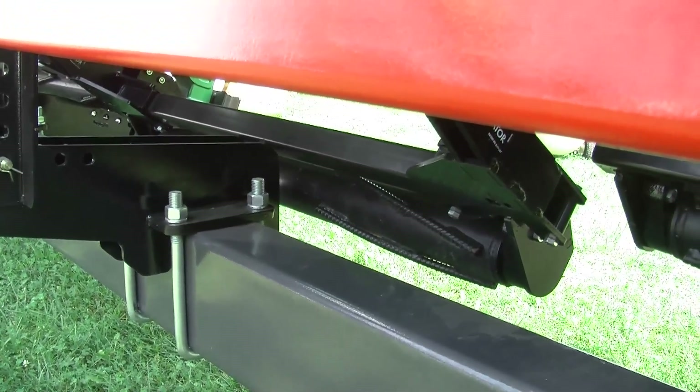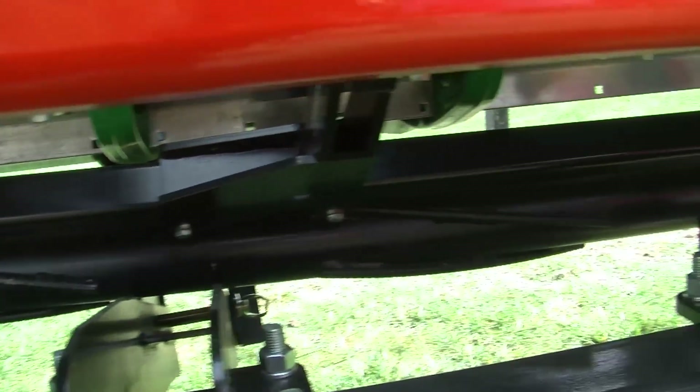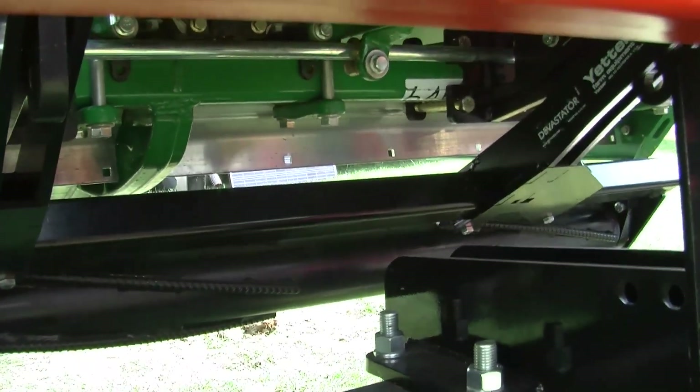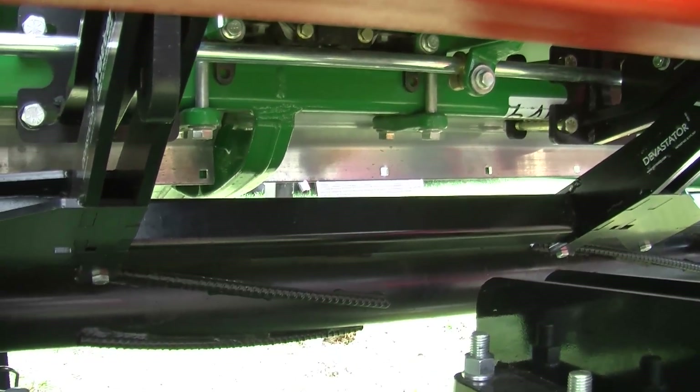With the Stalk Devastator, you're using the spring pressure to completely flatten that residue, but we're not severing it, we're not shredding it. What we're doing is getting it flat in the direction of travel, right in the row.